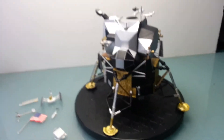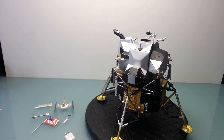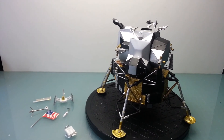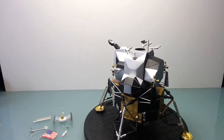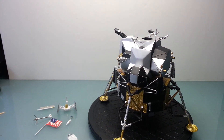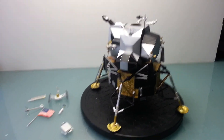Well, that's basically it for now. The next thing I've got to do is work on the base and the astronauts. And then, once that's done, I'll put everything together — and that'll be the final video. So, until then, I'll catch you later.